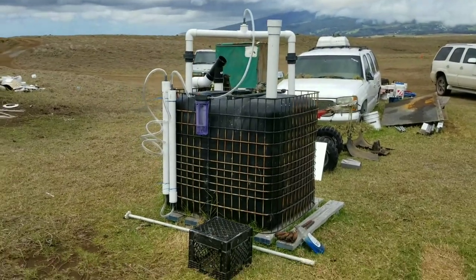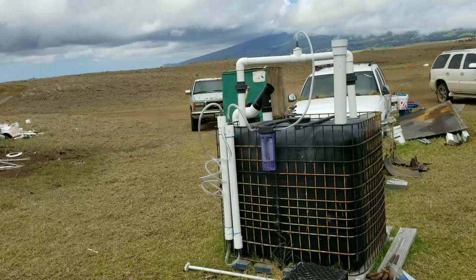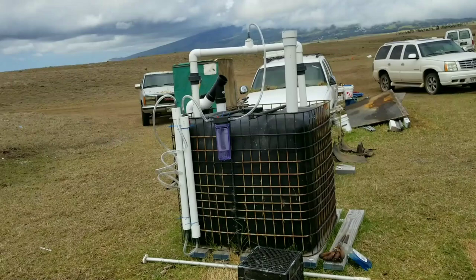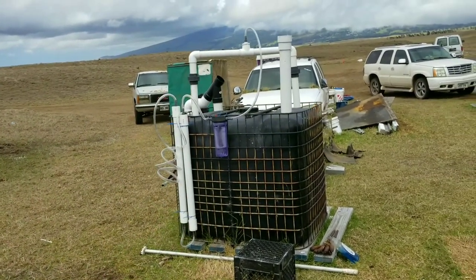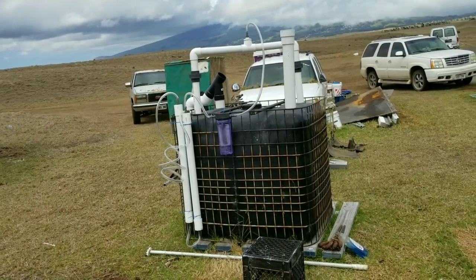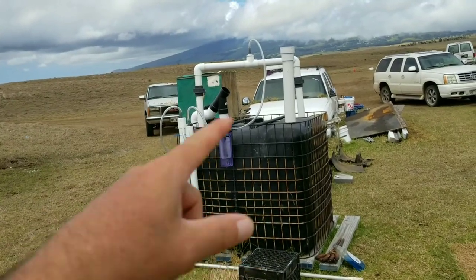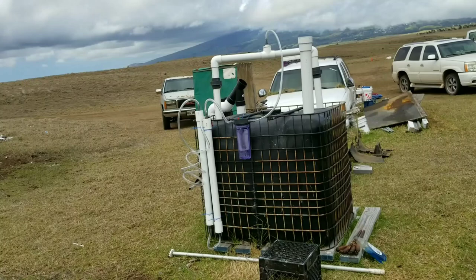Welcome back. I made some modifications, upgrades, and changes to the biodigester I built. For those interested in biogas and biodigesters, I made a playlist of everything I've put together, so definitely check my channel and look for the playlist — it'll walk you through how I built this and what I had to do to get to where I'm at now.